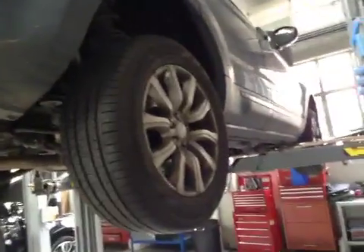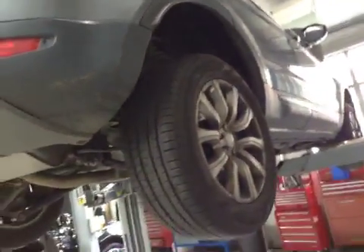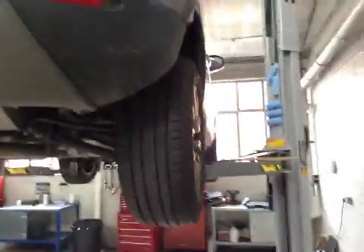Coming to your driver's side rear tyre, you've got 7.1mm of tread on this tyre. No cuts to the sidewalls, no exposed cords. Rear discs are in good condition, rear pads on about 5mm.